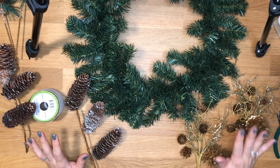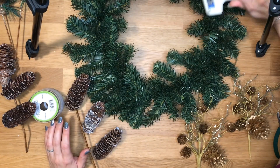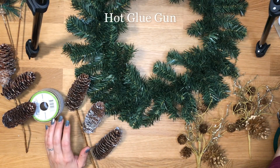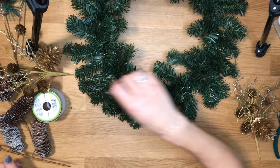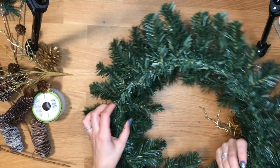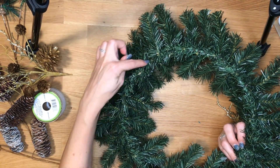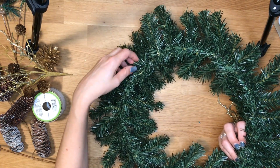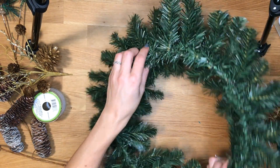The very first thing we're going to need to do is make sure that you plug in your hot glue gun and set it somewhere where things aren't going to catch fire — very important. The next thing is we can check the back of our wreath to make sure that there isn't any hook on it. Some wreaths that you can get may have a little hook on them. If it does have a hook, make sure that you put that at the top.